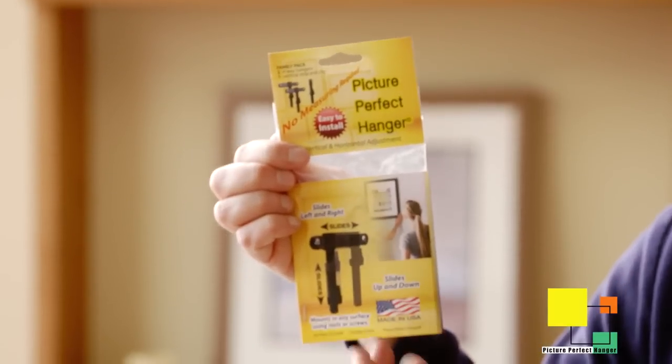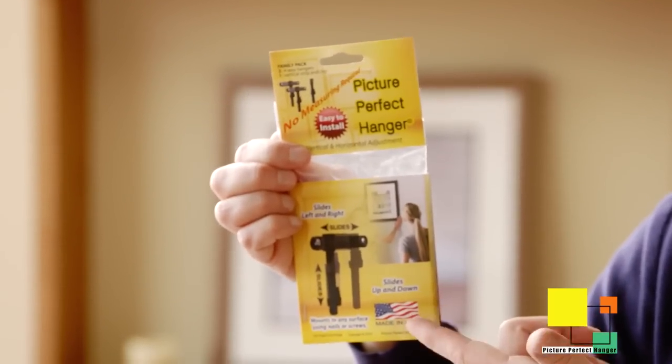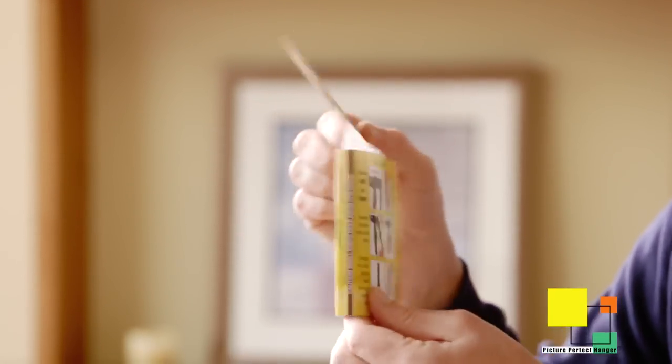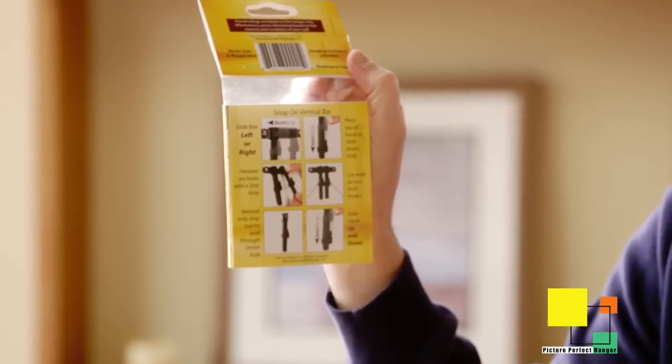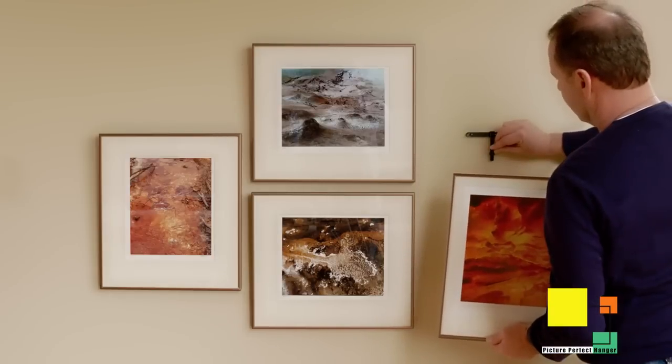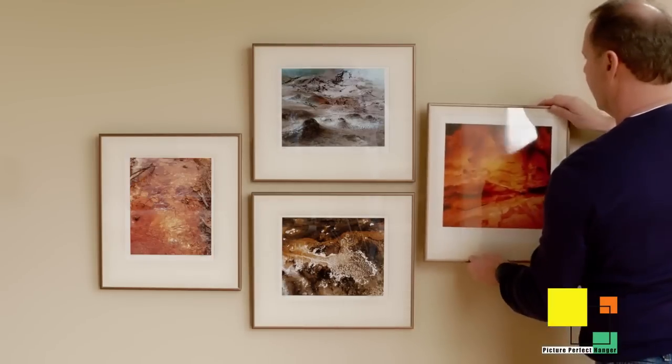All the hardware you need to mount the Picture Perfect Hanger to any wall is included in the packaging. You have screws, drywall anchors, and nails. You don't need to find the stud — wherever you want your picture, put your picture.